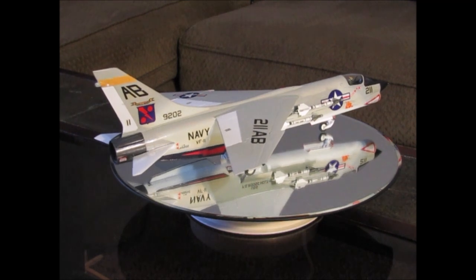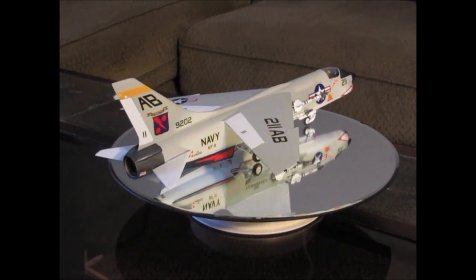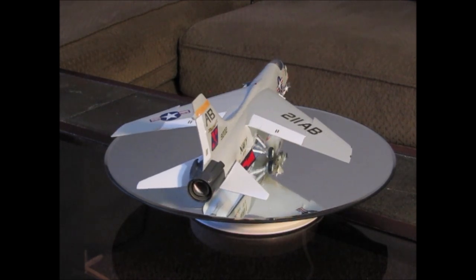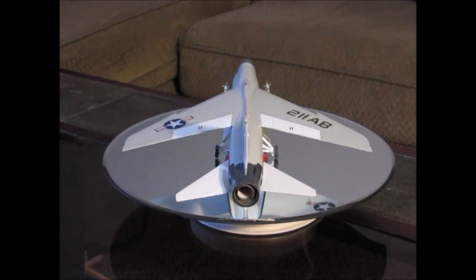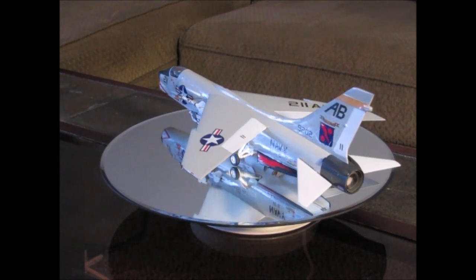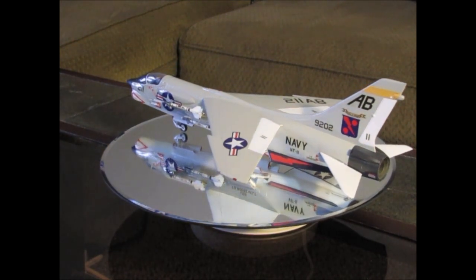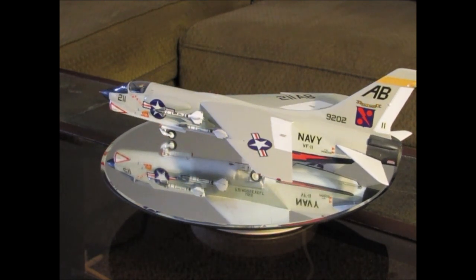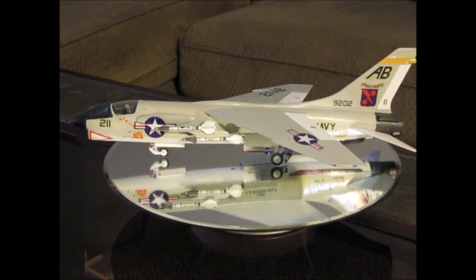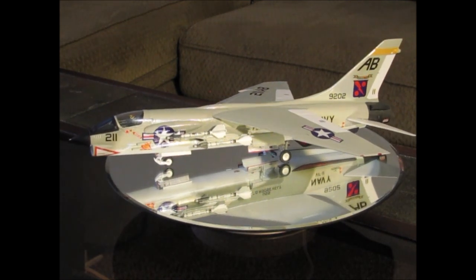I have the decals of VF-11, which were actually one of the squadrons that I deployed with on my last carrier deployment — they were VFA-11 at the time. I wanted to put these markings on this aircraft kind of as a tribute to the guys and gals in the squadron that I knew while I was in service.